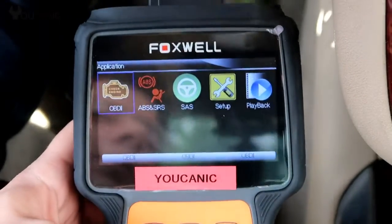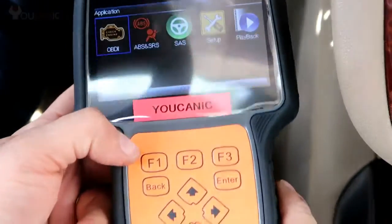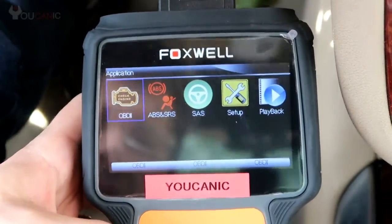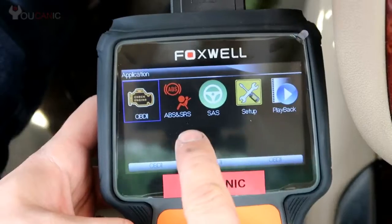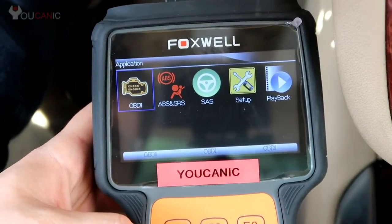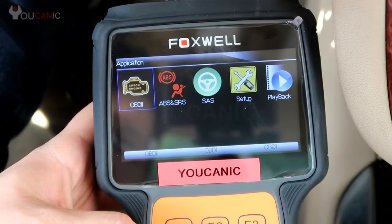Here we have this Foxwell scanner. This scanner will allow you to read and erase the engine codes, but it can also read and clear ABS and SRS codes. First we're going to focus on the check engine light and reading codes from the engine control unit.